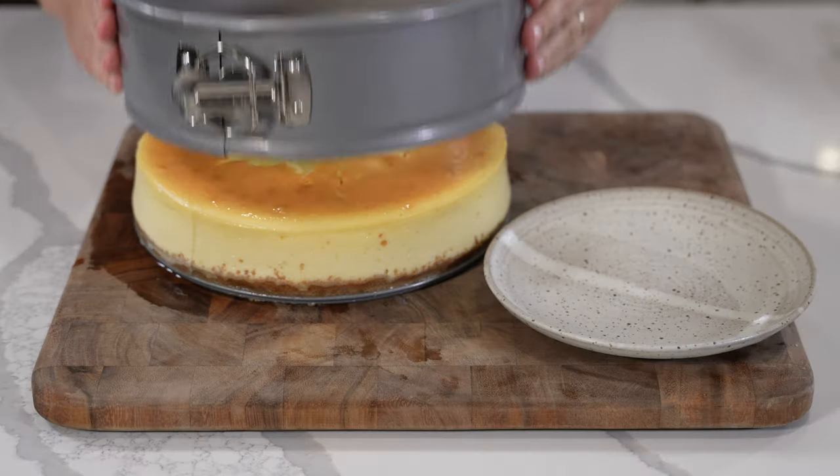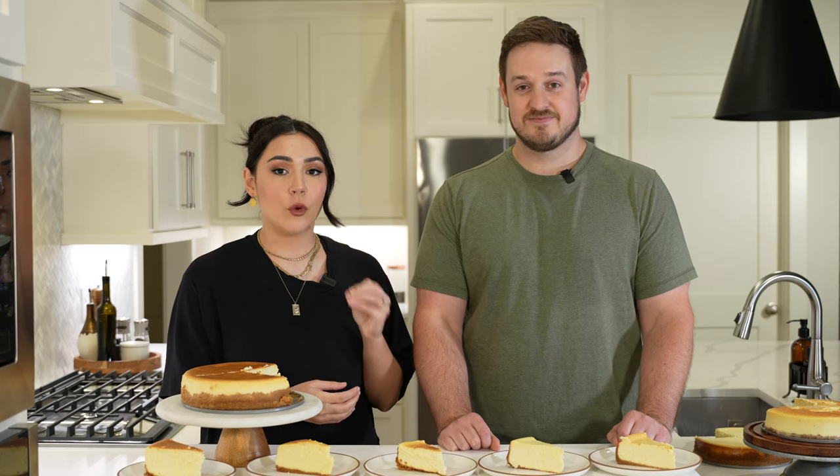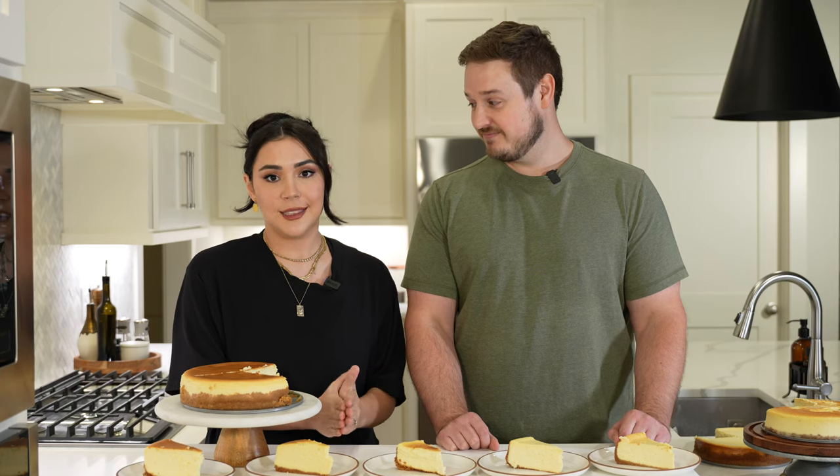Coming in at number two is Once Upon a Chef. This is a nice fluffy cheesecake — which is our preferred texture — and has a nice strong forward lemon flavor. You could almost say this is a lemon cheesecake, thanks to the inclusion of lemon zest and lemon juice. If you're looking for a lemon cheesecake, this one's for you. And if you have a blueberry compote recipe or some fresh summer strawberries, put it on top of this cheesecake — it'll be a lot of work for one day, but you would enjoy it.